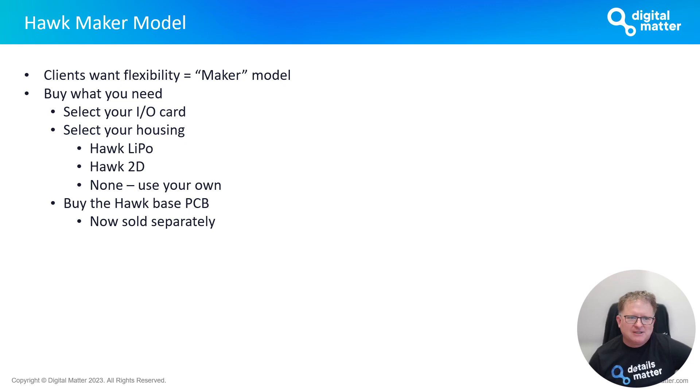The Hawk Maker Model is really just in response to clients asking for more flexibility around the products they buy from us. With the Hawk, it boils down to selecting the IO card you want — a decision based on the sensors you're trying to read. You can then select the housing: the Hawk LiPo rechargeable battery pack in the current Hawk housing, the new Hawk 2D housing, or a third option where you use your own or some off-the-shelf housing. You can also buy the Hawk base PCB separately, and we may have future versions of this.